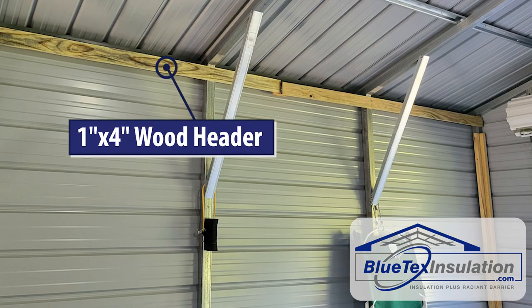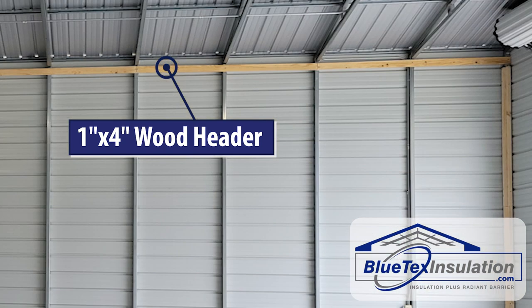The next thing you want to do is add a 1x4 header at the top of the wall just under the roof trusses. This is critical to have a good, clean installation.